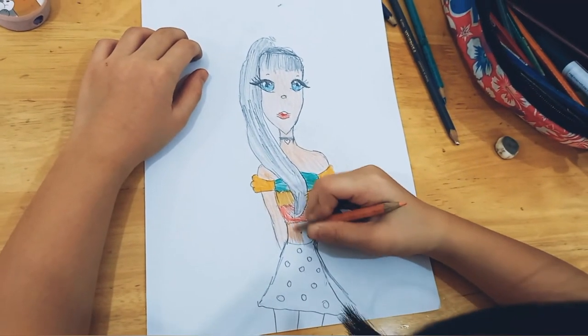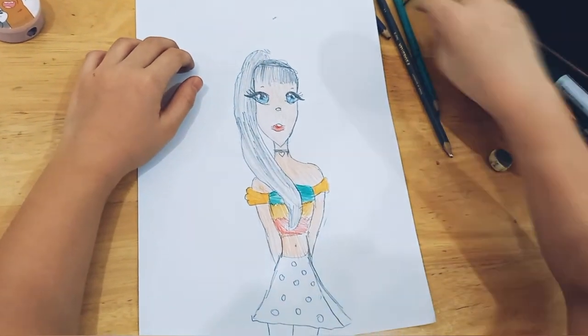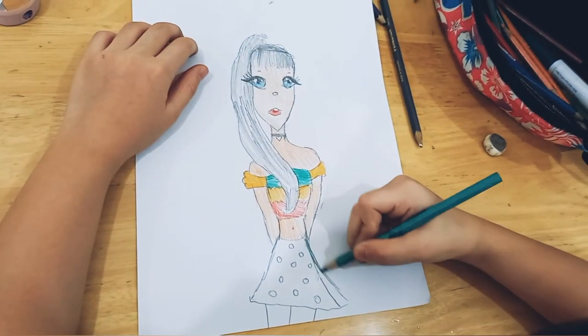Look at that, it's almost finished! So now we're going to the lower side.